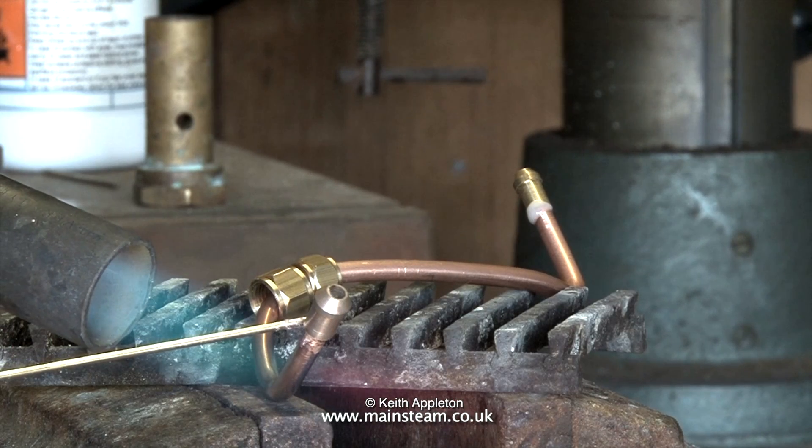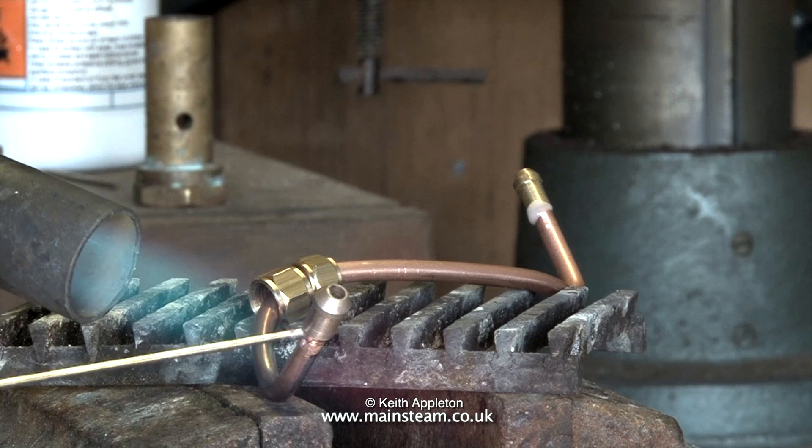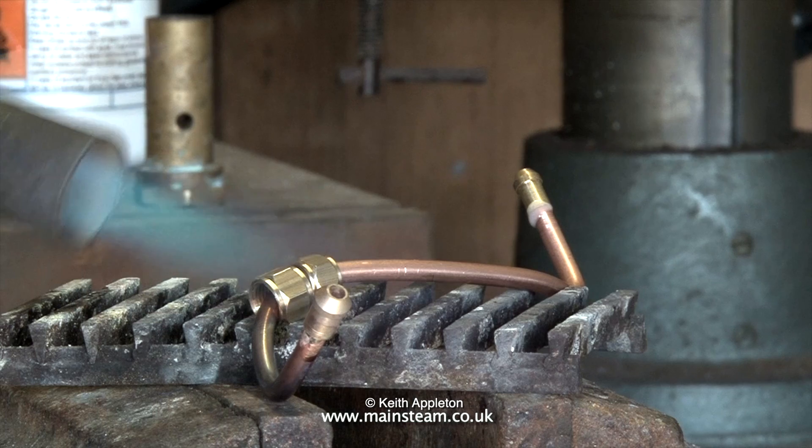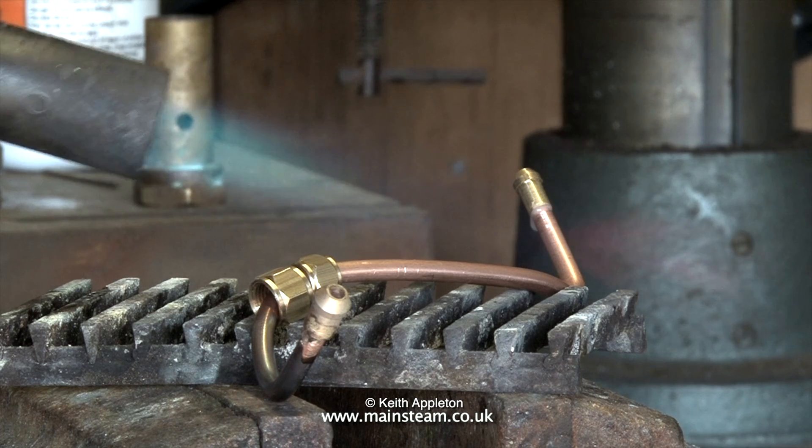Because of the lighting for the video the dull red heat is not showing up very clearly, but take my word for it — if you do not apply enough heat, all you will get is a blob of silver solder on one side of the pipe.